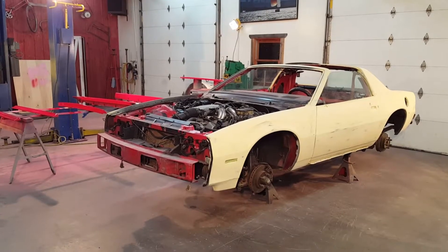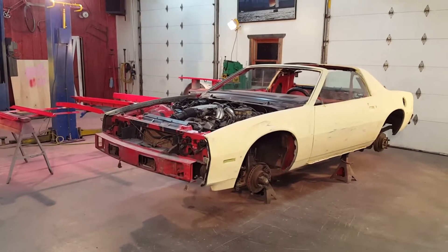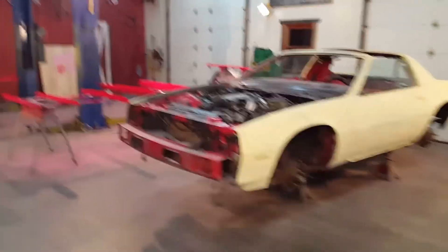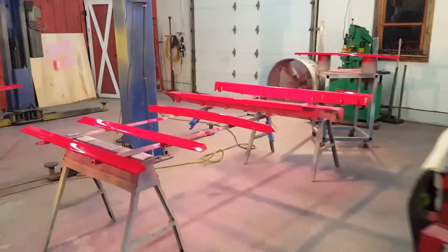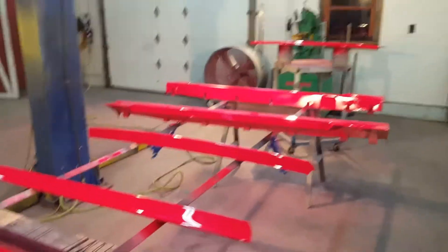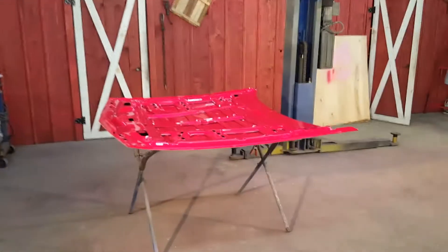Okay everyone, just starting day two of painting on Trenton's IROC. Yesterday I painted some of the parts here — some of the ground effects, his back deck lid, and the bottom side of his hood here.